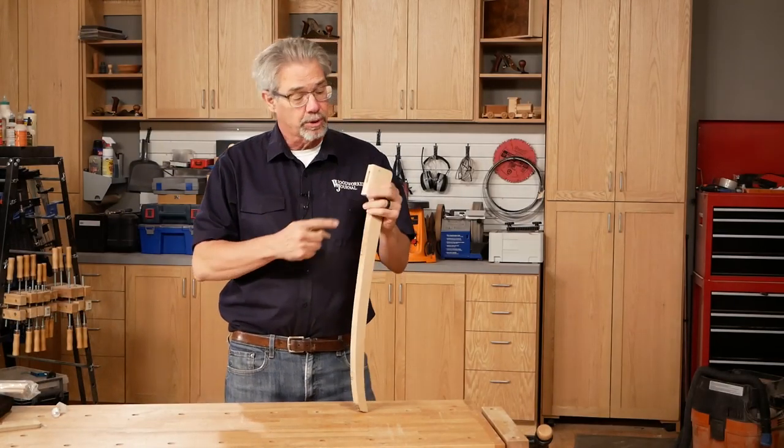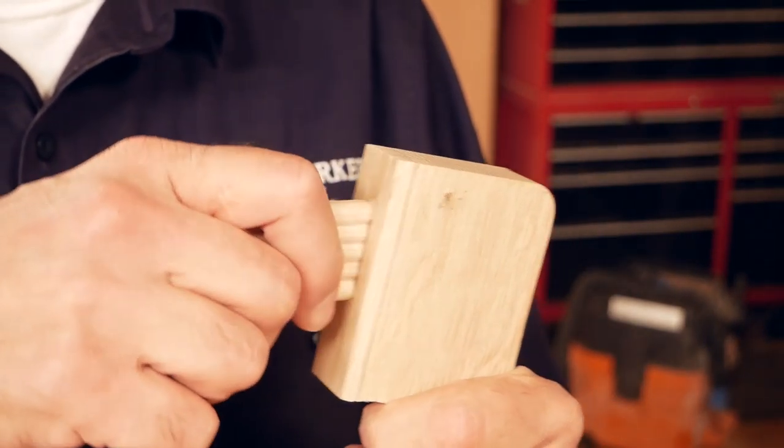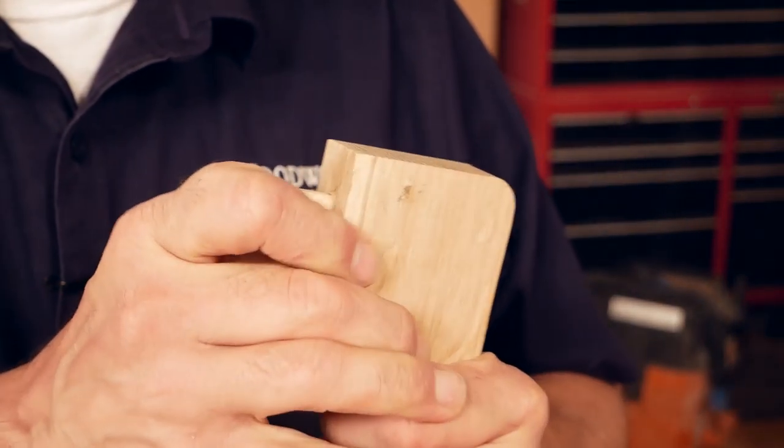The last bit of machining to do is to drill out for the Beadlock system. It's a loose tenon system — easy to use and provides rock solid joints.